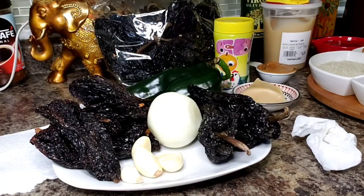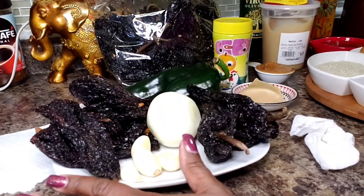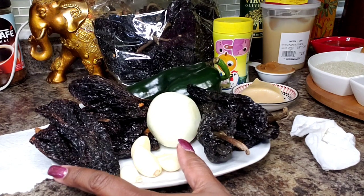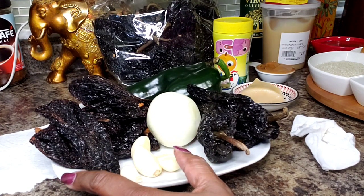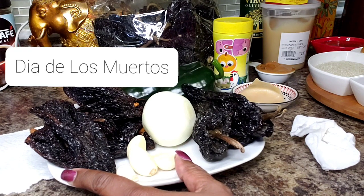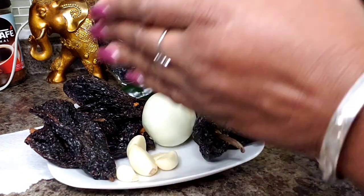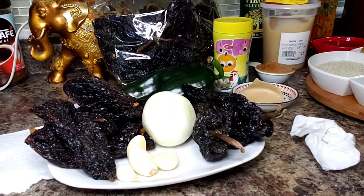Hello everyone and welcome back into my kitchen. Let's make this dish. Here are the ingredients that we'll be using for our mole poblano. This dish is frequently served for Día de los Muertos, which means Day of the Dead, where family members celebrate and appreciate members of their family that have gone on before.